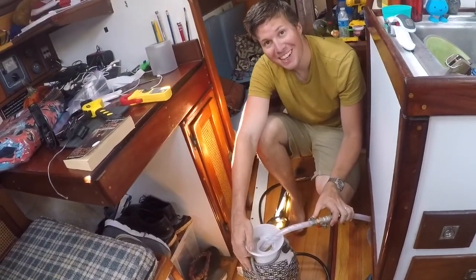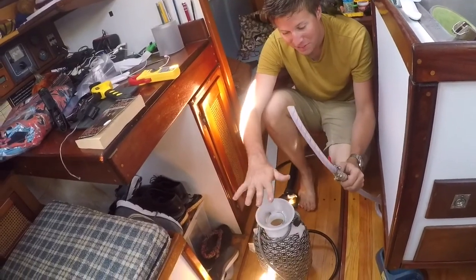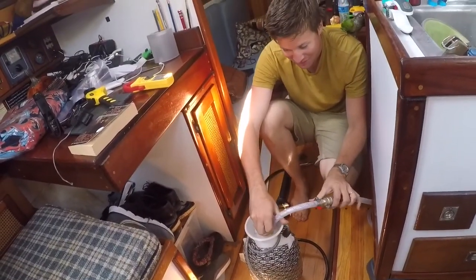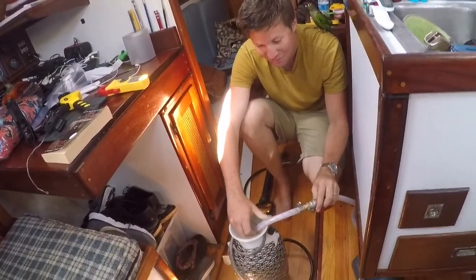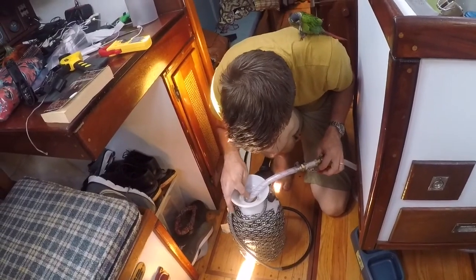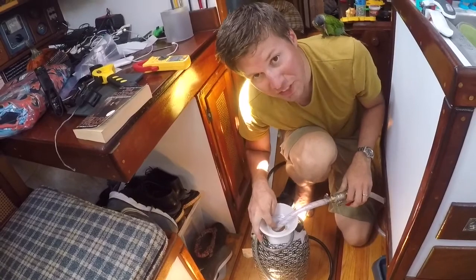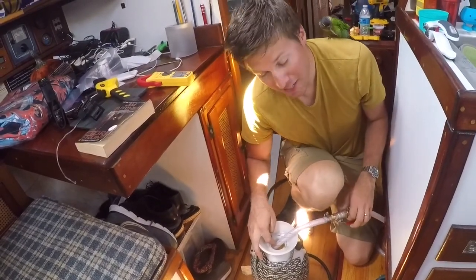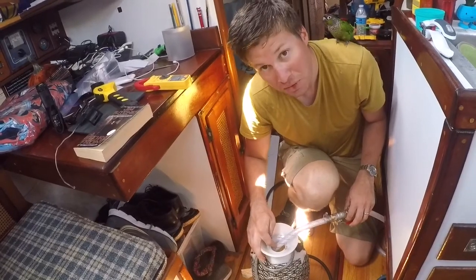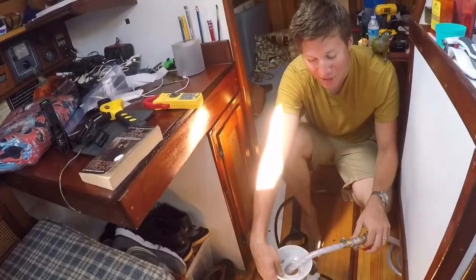We decided to get showers today. To do that, we're going to put rainwater into our little shower heater. We covered it with black tape so that it would heat up in the sun and we could get hot showers on board. We're just filling it up and then we'll set it out in the sun and let it roast away. And then this afternoon we can get a nice hot shower that's solar heated, so it doesn't draw on our batteries.